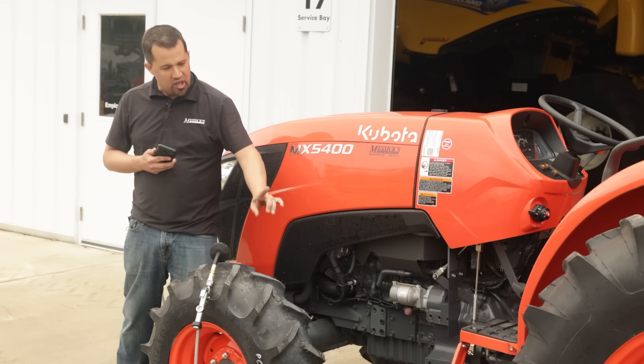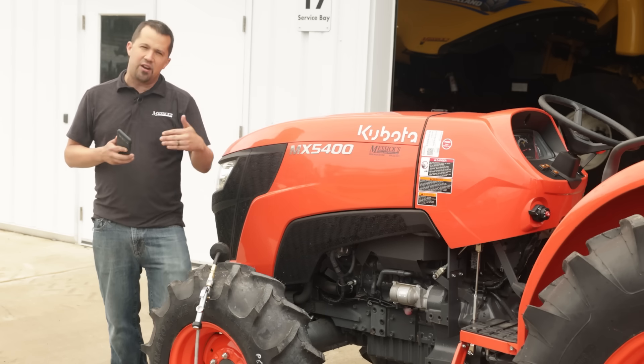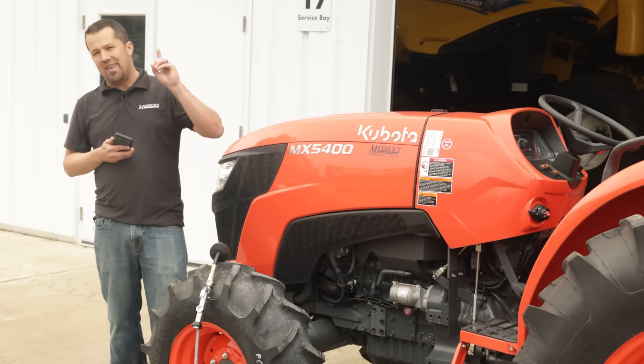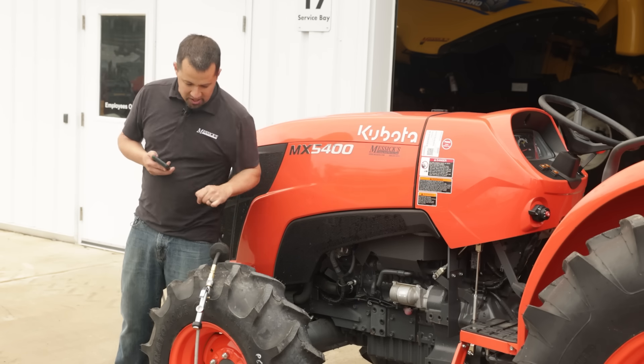So today we're going to do a little bit of testing. We're going to go around and take some chalk, mark the ground on these tires, do some traveling, measure what that four-wheel drive lead is, and then see if we're able to manipulate that by changing our tire pressure.